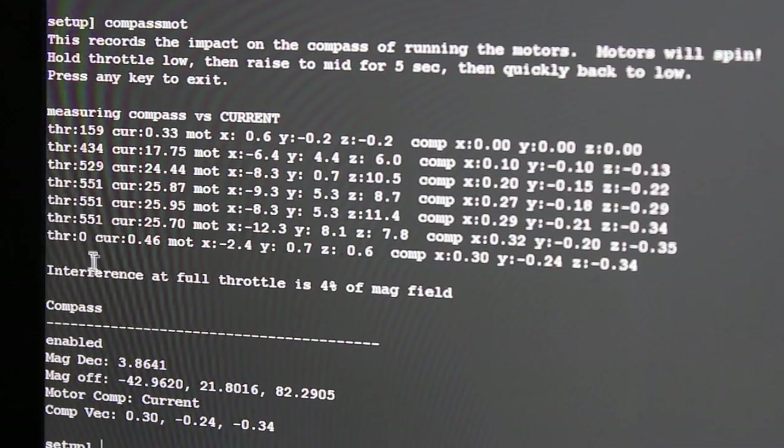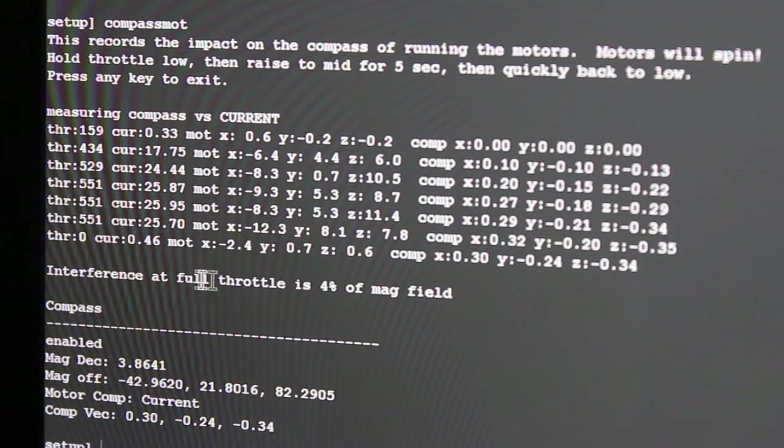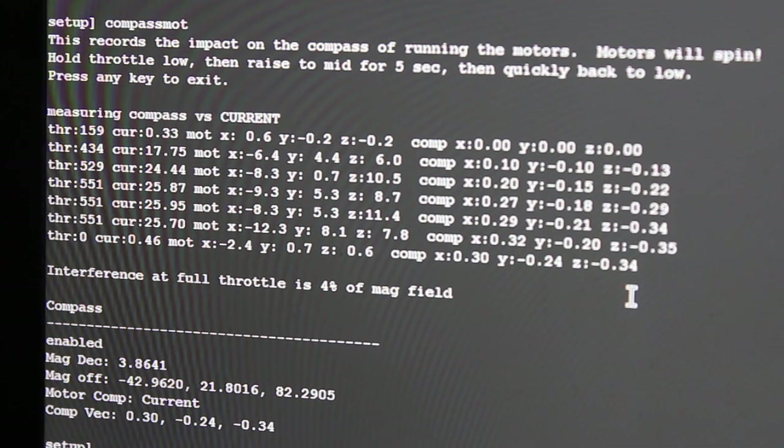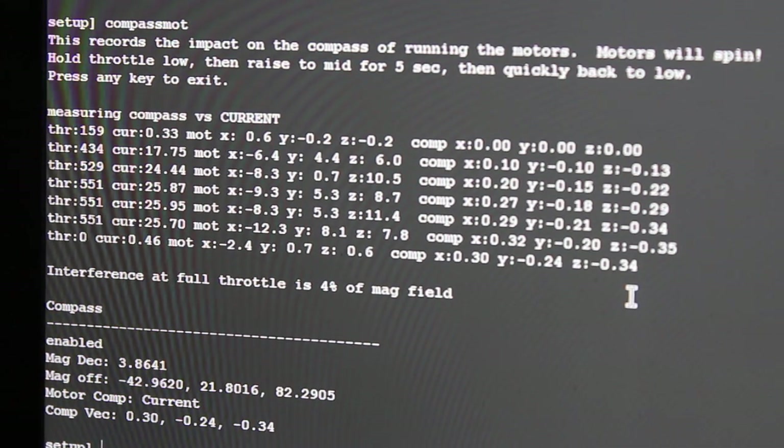Check this out — it says interference at full throttle is just four percent of magnetic field. Pretty compelling results just from raising that compass about four and a half inches.